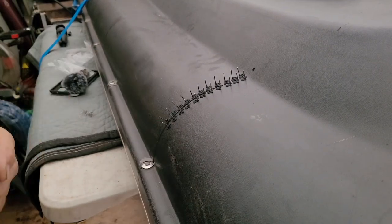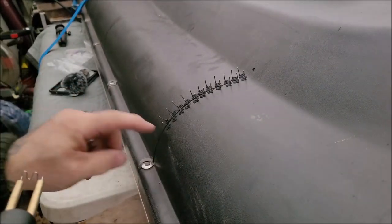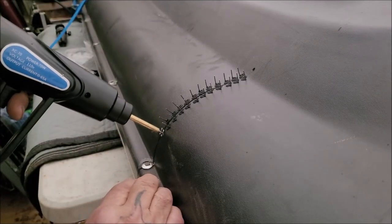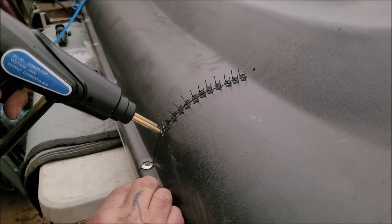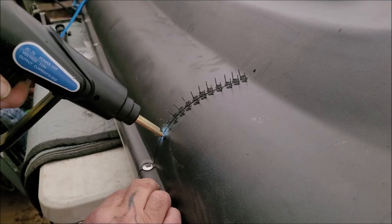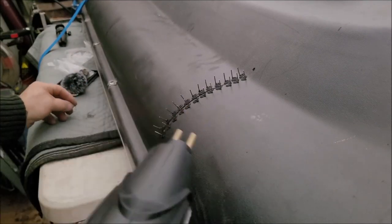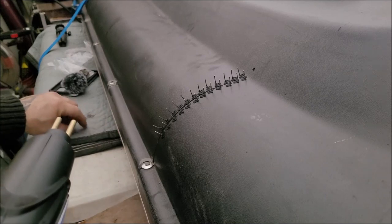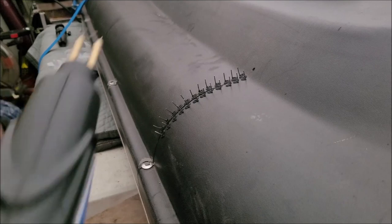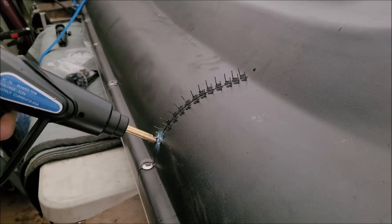Once I get this done, I can pop the tent and then take one of the struts off and get it measured up for new struts. I think that was part of the problem — this corner strut seemed to be the weakest. I noticed that the last few times I popped the tent while out camping.